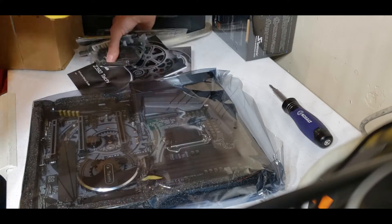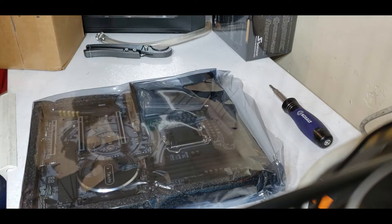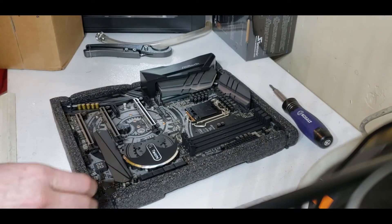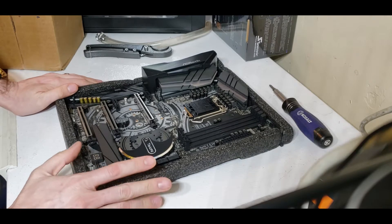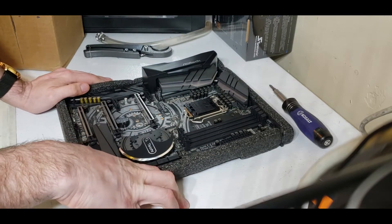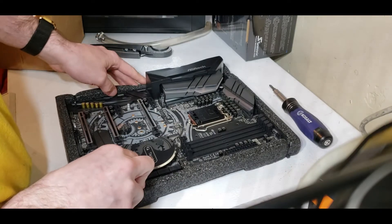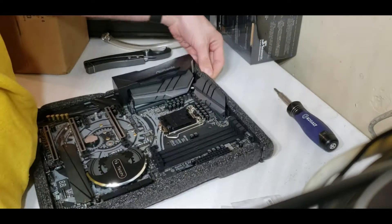You may have seen in previous videos, but I'm going to go over it again: I'm not overly concerned about the whole static wrist strap because I'm working directly on a metal working surface that is grounded, and I'm always leaning against it or have a hand on it. So no real concerns about static electricity.